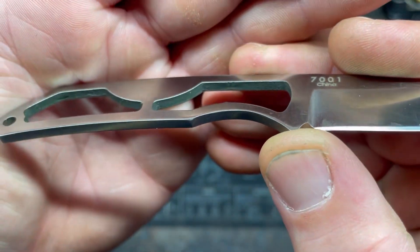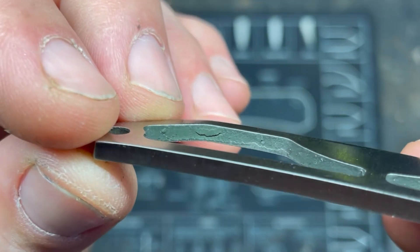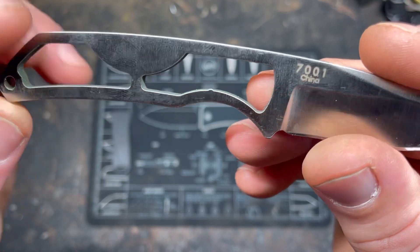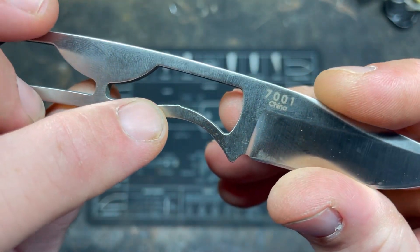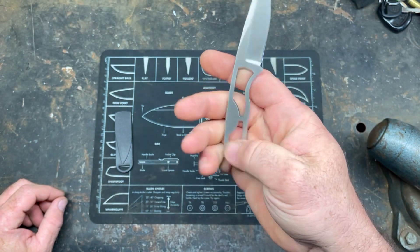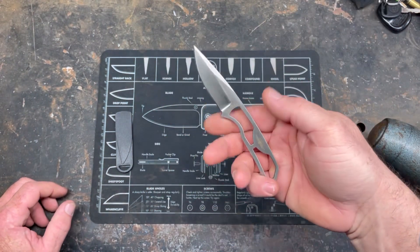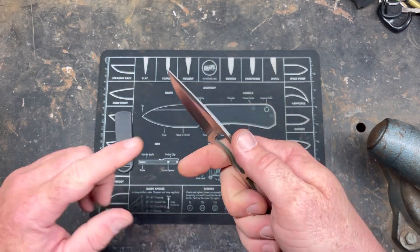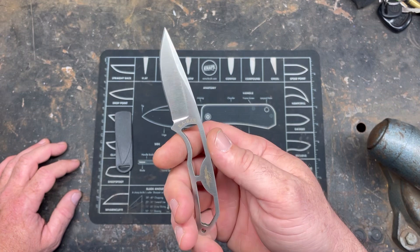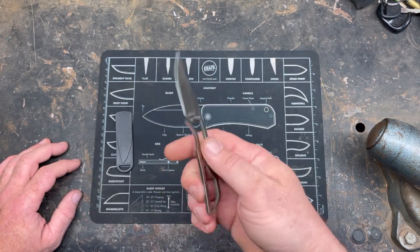A couple things to notice though: these things are laser cut or stamped, and you can see the jagged stamping. But what do you expect? It's a $13 knife. There are little spots that hiccup but they don't really affect the function. For $13, the fit and finish is to be expected, but kind of cool. A little drop point, got a little belly to it. 3CR13 — so it's not going to hold a great edge, but it'll hold an edge. I'll sharpen it up and use it for something.